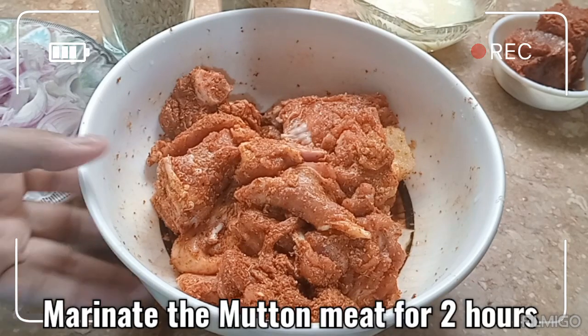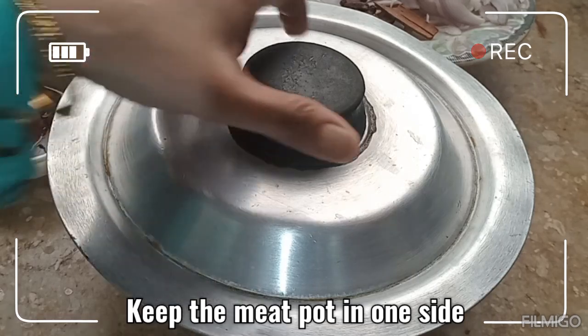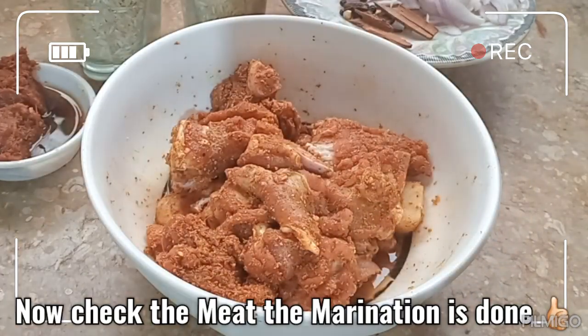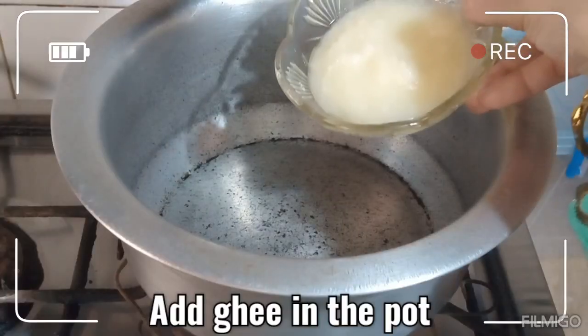گوشت کو ہم نے میرینیٹ کر دیا ہے، اب اس کو دو گھنٹے کے لیے ایک طرف رکھ دیں گے۔ اب چیک کرتے ہیں میرینیشن — یہ دیکھئے، اب ہمارا گوشت اچھی طرح میرینیٹ ہو گیا ہے، یہ ڈال دیں گے۔